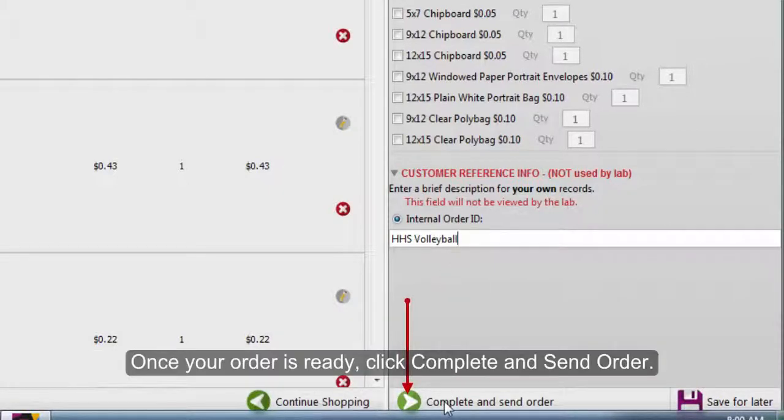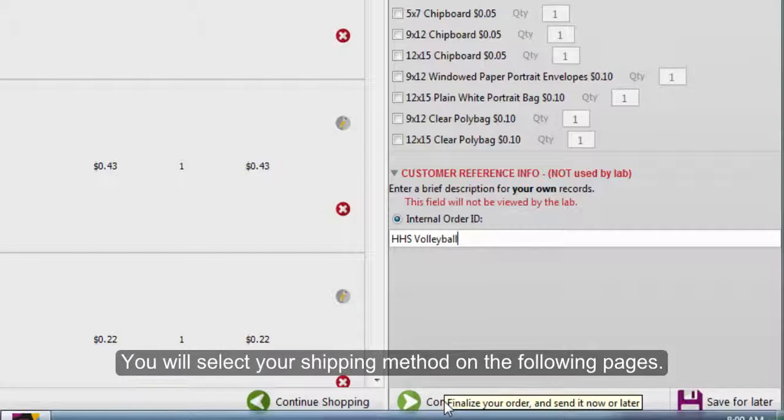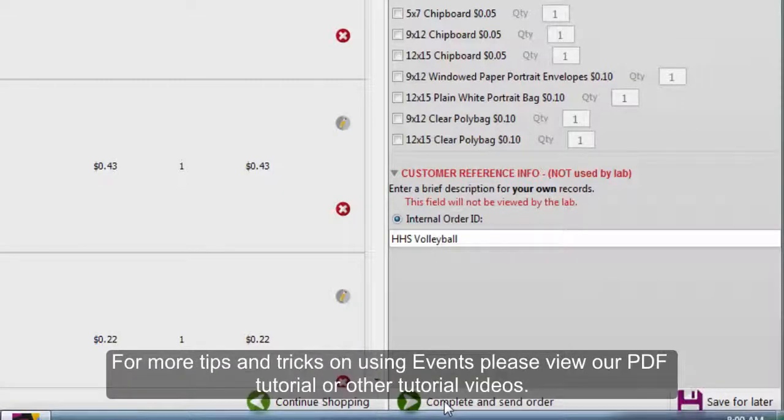Once your order is ready, click Complete and Send Order. You will select your shipping method on the following pages. For more tips and tricks on using Events, please view our PDF tutorial or other tutorial videos. Thanks for watching!